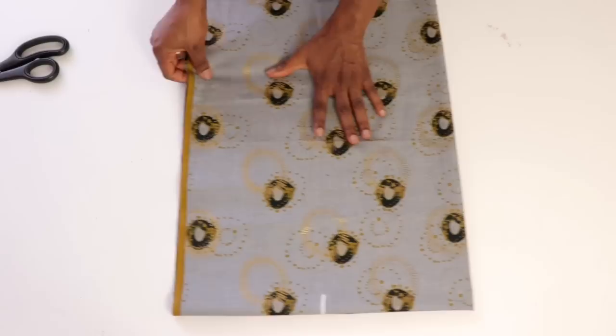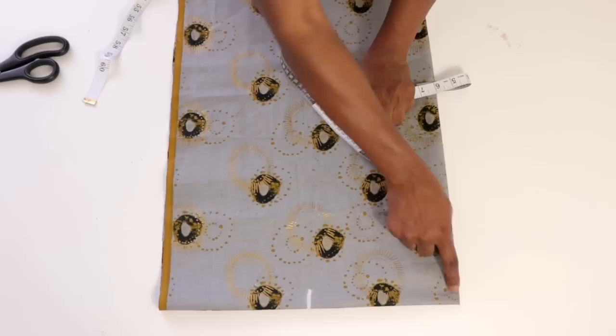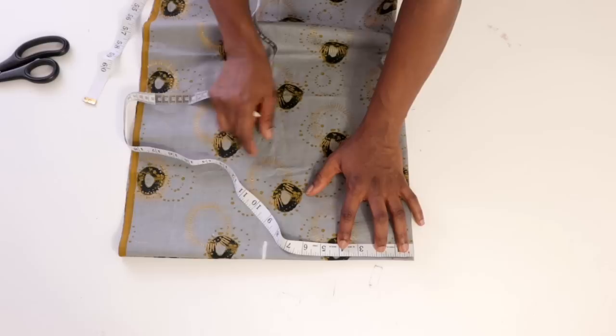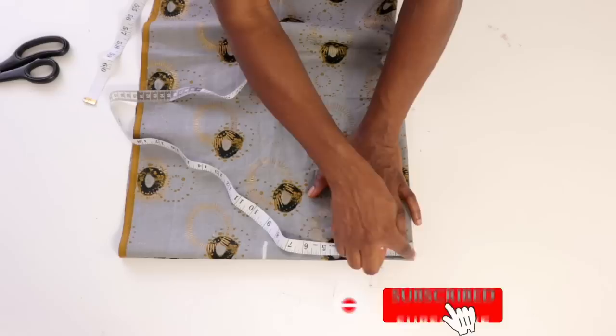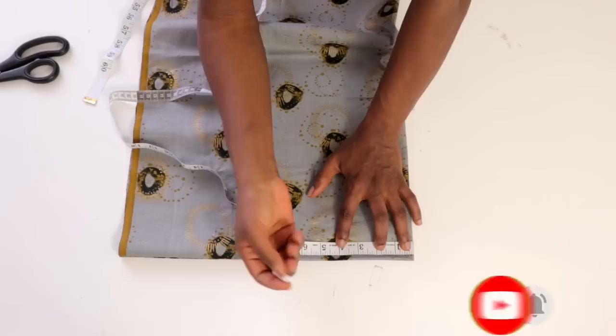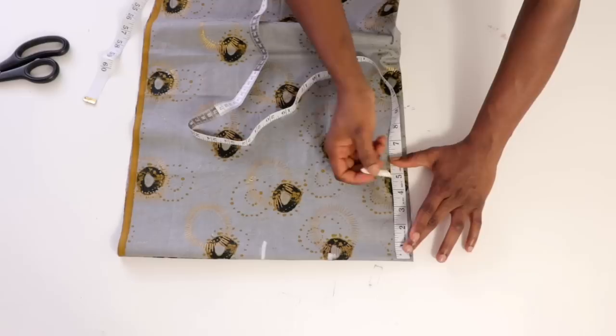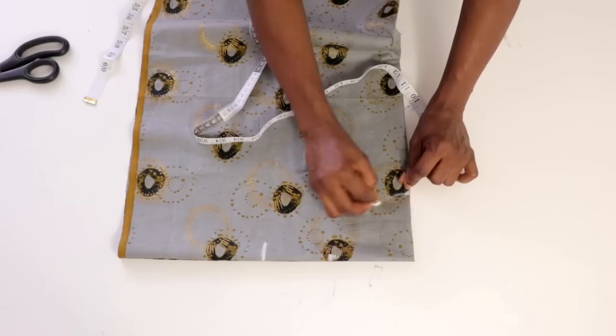Now let's move on to cutting. This is the shoulder measurement from the center front or center back, and we're going to be inputting the neck width and neck depth. Remember that with this style we are not adding any seam, so make sure the neck width is a little bit wide so you can put it on. I'll use 4 and a half inches for the neck width and 4 inches for the neck depth, cutting the same for both front and back.